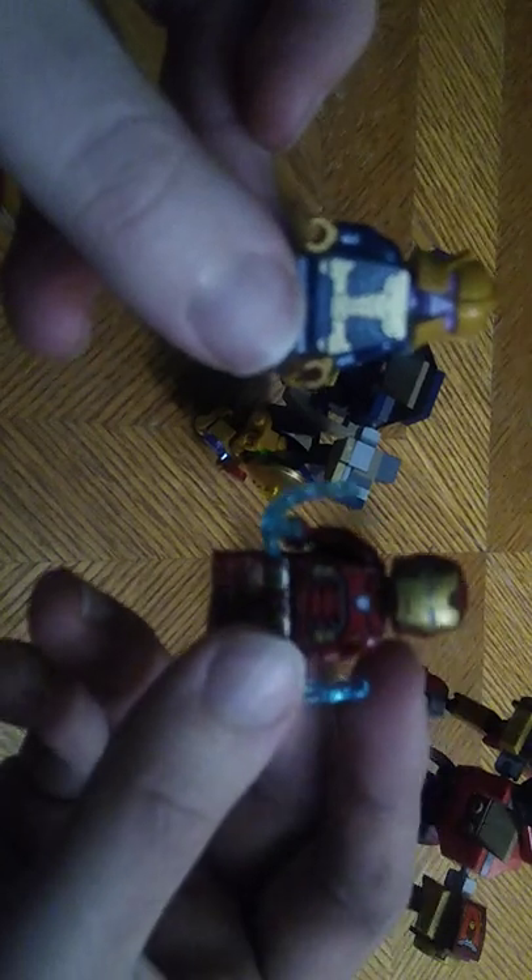There I go dropping Thanos' chest piece for his mech suit. And now the figure comes out like it's supposed to. Here we got the minifigures that go into the mech suits. Iron Man looks pretty cool, and so does Thanos. These minifigures are really well-painted, really well-sculpted. Poseability isn't much because they're minifigures. I'm probably going to display them in the mech suits, because I like the mech suits so much.